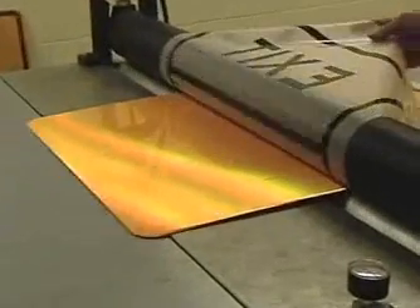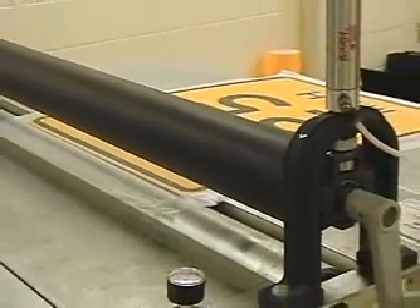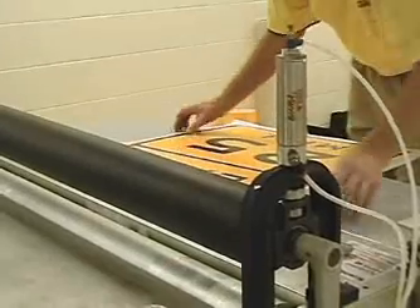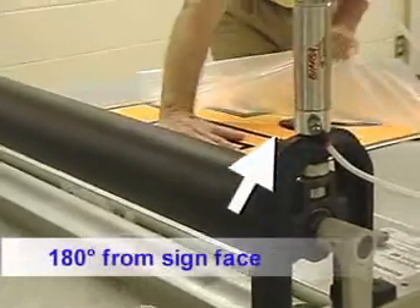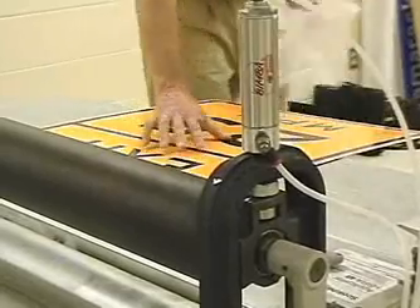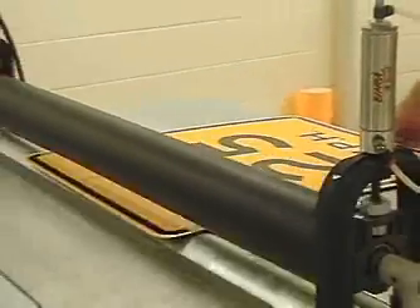Again rolling it down. We can then remove the pre-mask. Pull the pre-mask off at a 180 degree angle from the sign face. Once the pre-mask is removed, the sign should then be re-rolled.